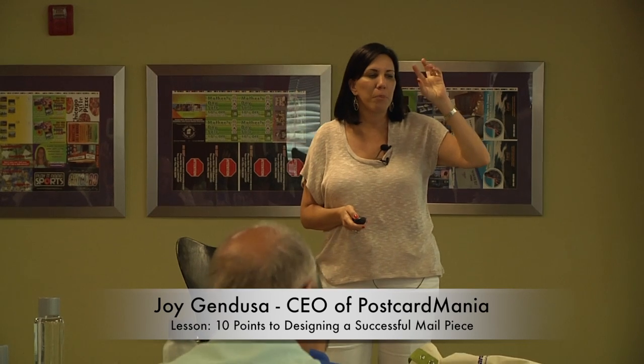Let's talk about designing a piece. I'm going to give you 10 points for a direct mail piece that have to be in every time. You're all my customers, so if you've done postcards with me, you know that you get a checklist to make sure these 10 points are in after we design your card. So let's go over it.